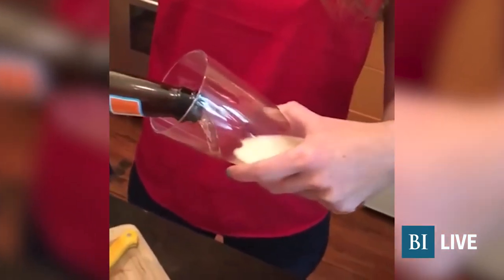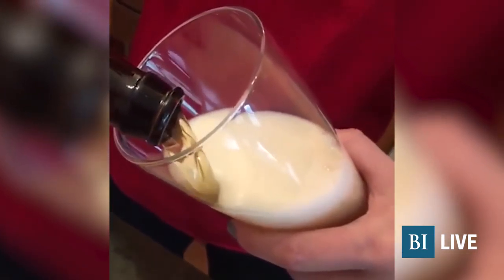Then we're just going to pour our wheat beer in. Now Jen, the mixer is zero calories, but what about the actual drink? So the drink has calories and sugar from the alcohol, but so much of what makes a cocktail high in calories is the simple syrup or the mixer. So it takes out a lot of that. It does take out a lot. Look at that — it's so festive!